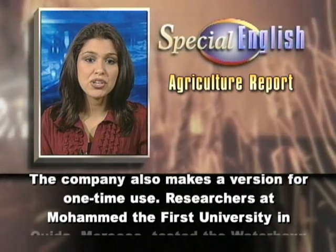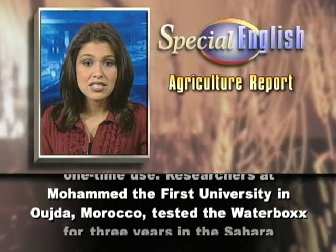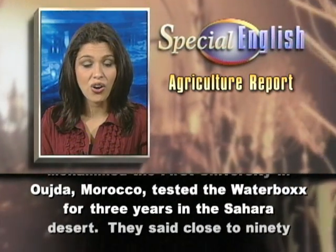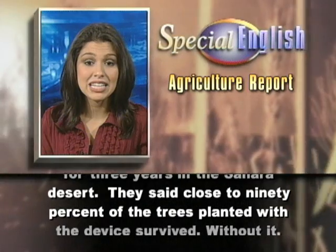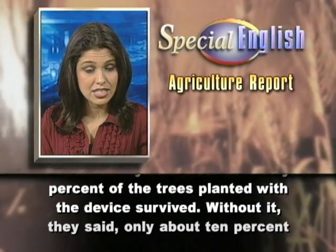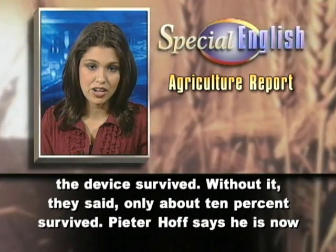Researchers at Mohamed I University in Oujda, Morocco tested the water box for three years in the Sahara Desert. They said close to 90% of the trees planted with the device survived. Without it, they said only about 10% survived.